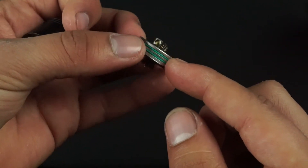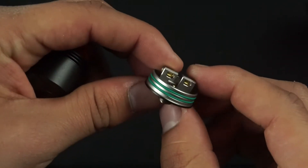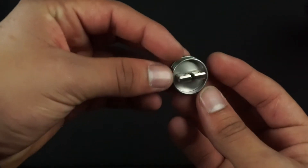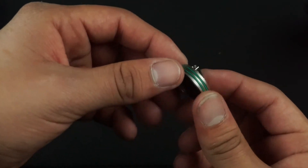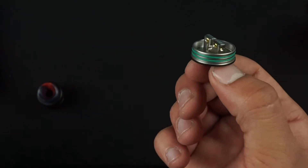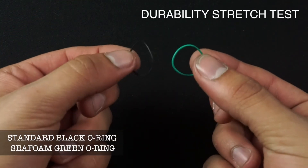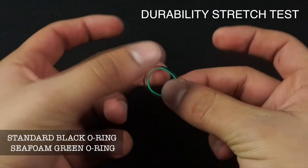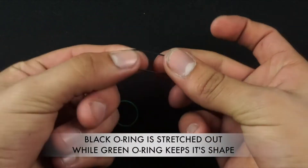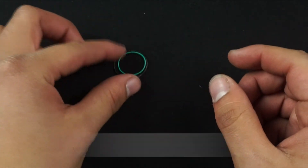The next thing I wanted to point out is the seafoam green o-rings. These o-rings are actually highly durable — they're heat resistant and they don't break on you as often as other o-rings do. We included spare o-rings in the kit just in case, but you should not have any problems with these o-rings. These are high-quality o-rings and we put a lot of time into engineering them. I'm gonna do a quick test just to show you the durability of them.